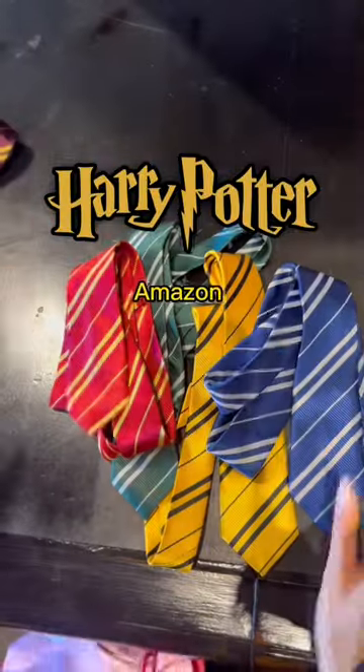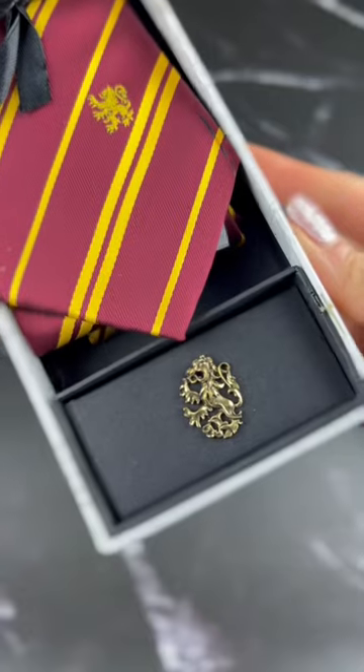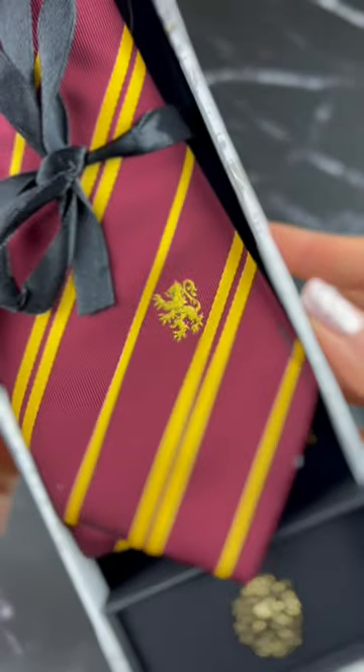Official versus Cine Replicas versus Amazon neckties — let's compare. Just to clarify, we're using the deluxe version of the Cine Replicas necktie, which includes a house pin and embroidered mascot.